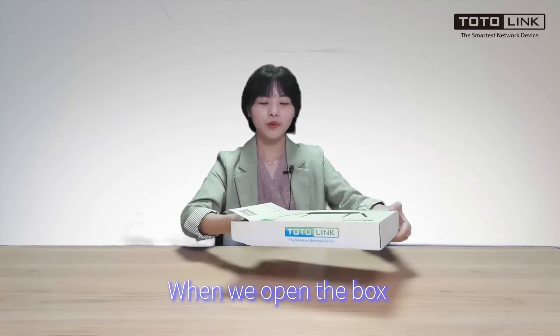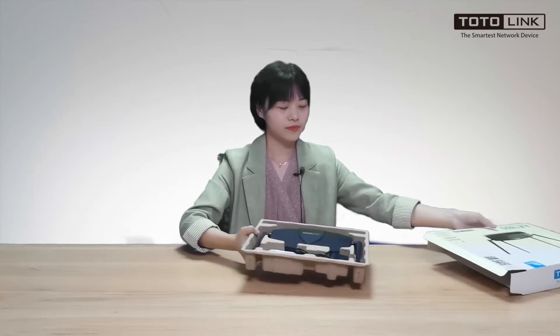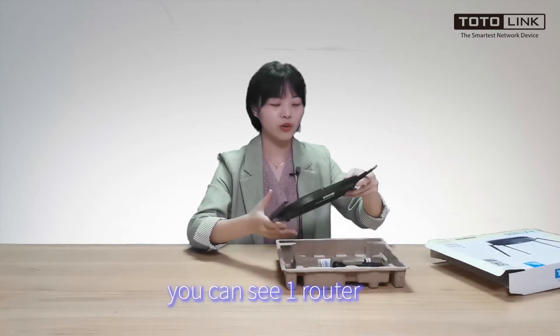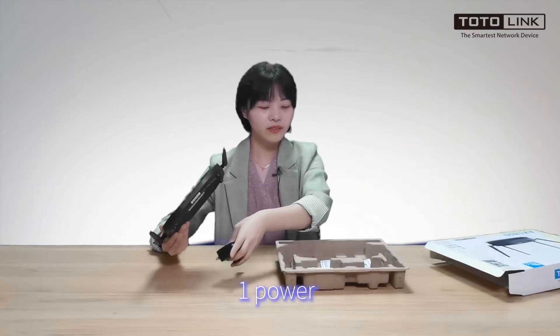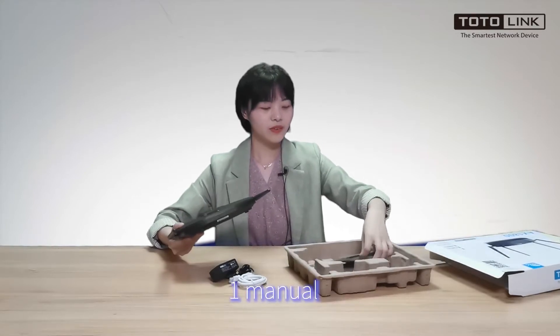When we open the box, you can see one router, one power adapter, a networking cable, and a manual.